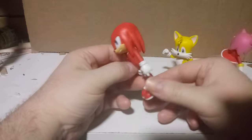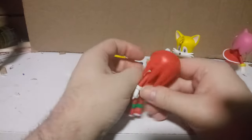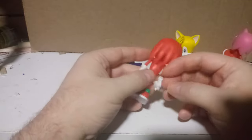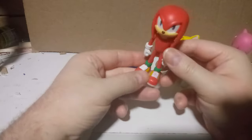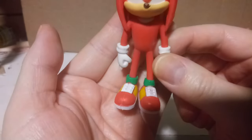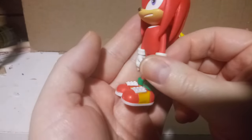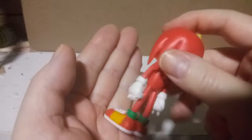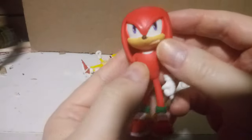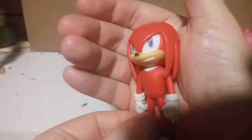That's not cool. I think these might be third-party bootlegs, but getting back to the figure — the detail on his shoes is pretty good. They could have painted the little rivets, which I think are supposed to be grey or something. His knuckles are basically mittens with spikes on them. The face sculpt is pretty good though, I have to say.